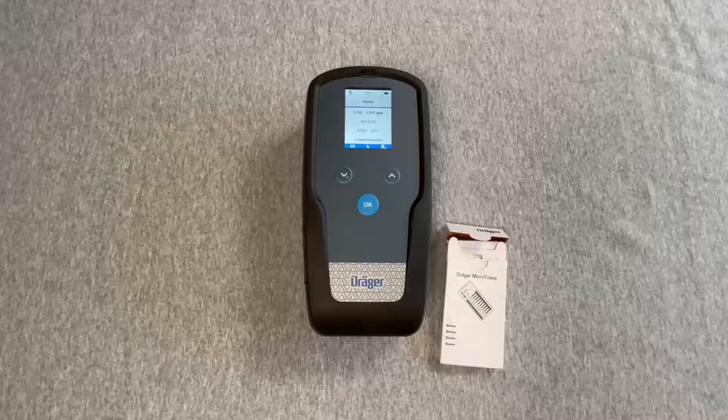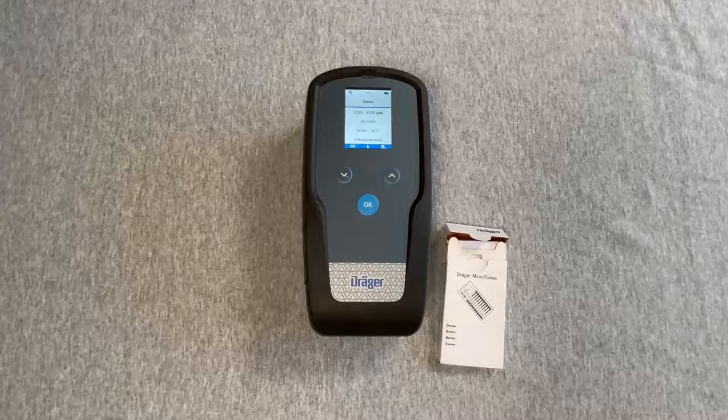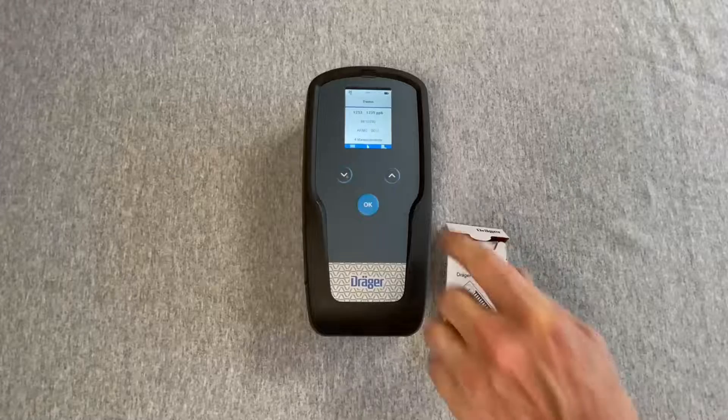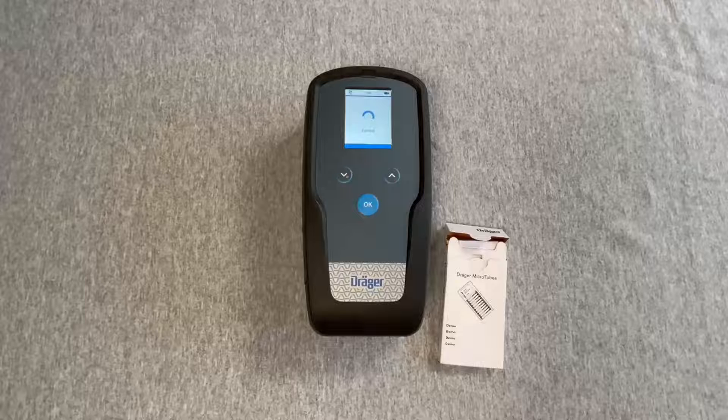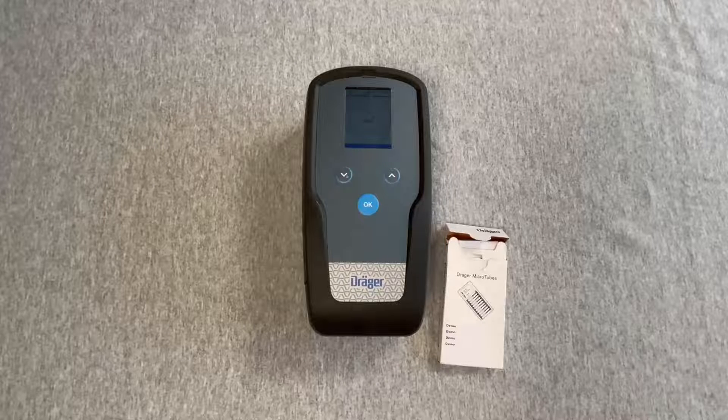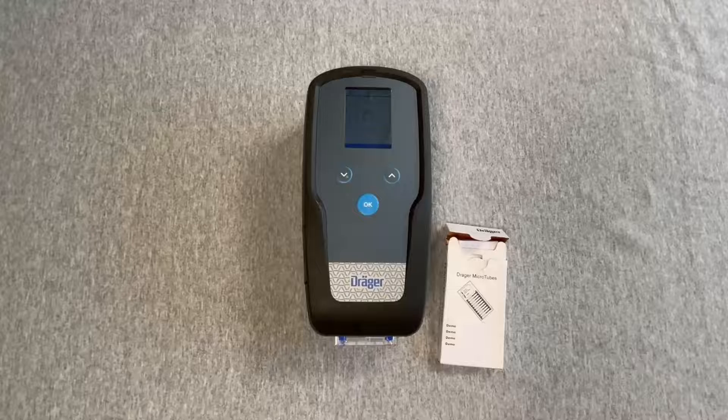Next, eject the microtube by pressing the up button. With the microtube check symbol in the blue bar, the display will show 'Ejecting.' Remove the microtube, then press and hold the OK button for a 3-2-1 countdown to shut the device off.